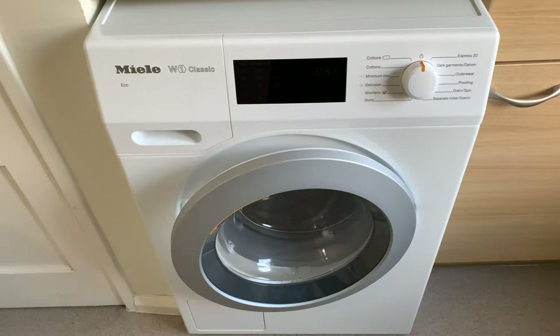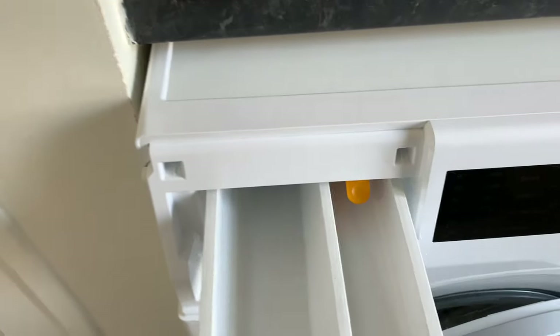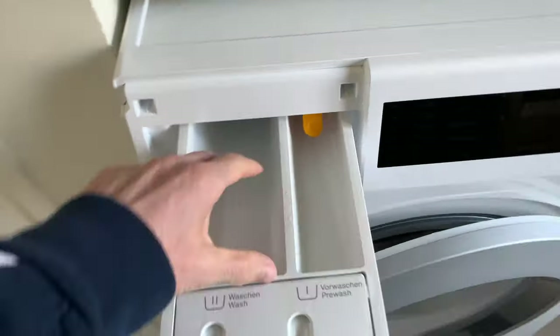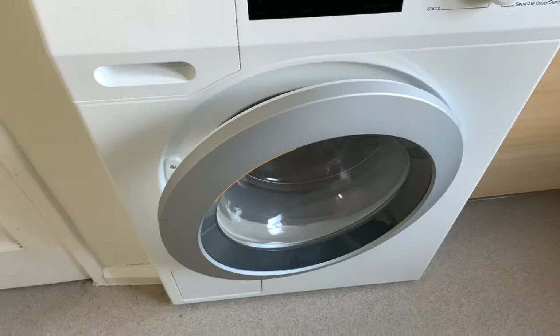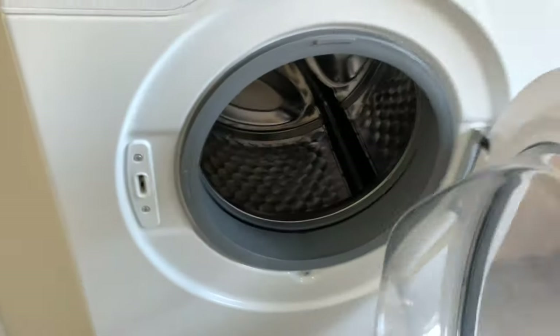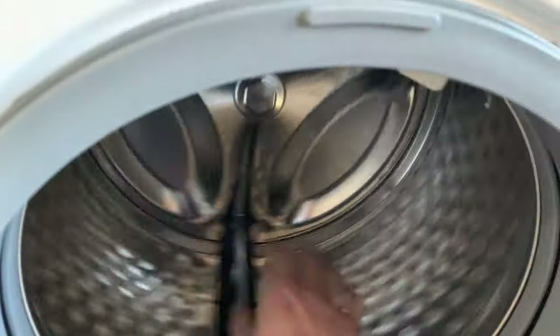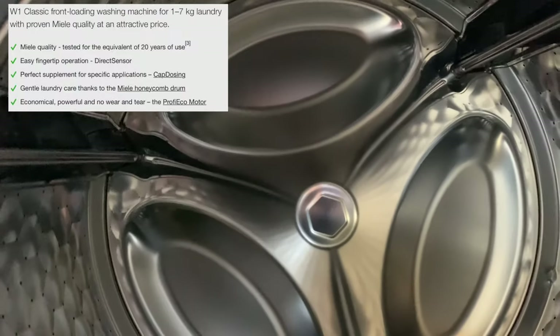Hello and welcome to my video about my Miele washing machine. Let me go in and give you a look at it. As you can see, this is the fridge part — the freezer where you put the powder in — and this part is the main compartment where you put the clothes in and it washes them. You can see how roomy it is, it's pretty big. I'll put the size on screen in a minute.